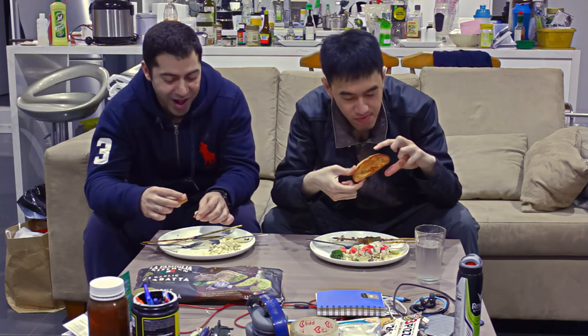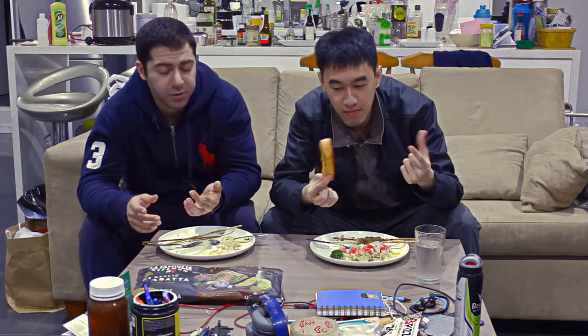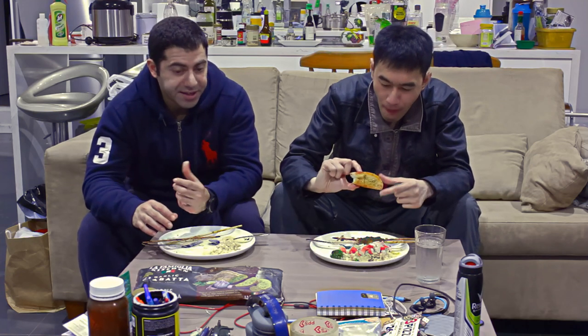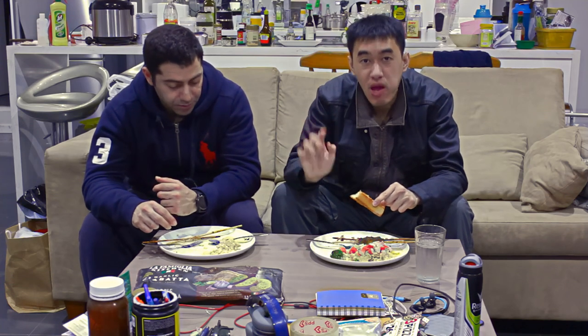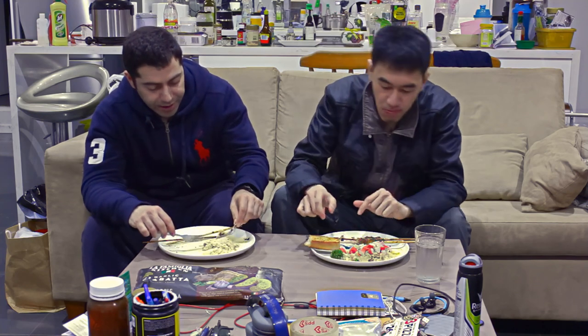If you're feeling hungry after watching this, that's the whole purpose of the video — it makes you feel hungry, maybe go outside and buy it yourself. This is economical. Let's give scores. I'll start with the garlic bread — for myself, I'll give it an 8 out of 10. I agree — this garlic bread deserves an 8 out of 10.